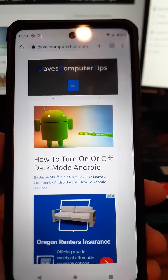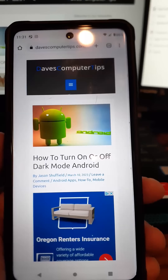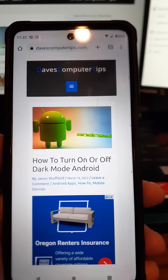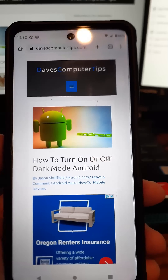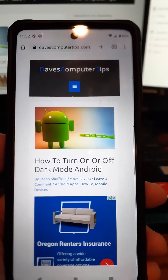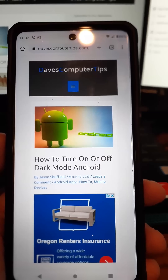We're going to show you how to do this on my Motorola Edge Android phone, and then we're going to show you it on my Samsung Galaxy S22. We're going to show this one on this video, which is on the Motorola Edge. Then we'll do another video on how to do it on the Samsung S22.